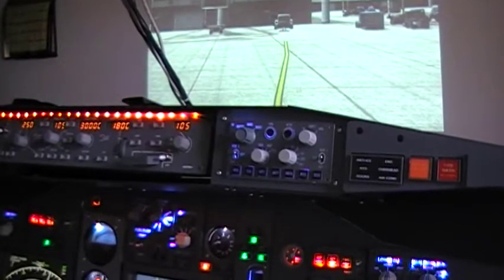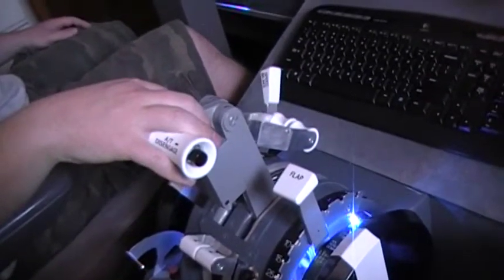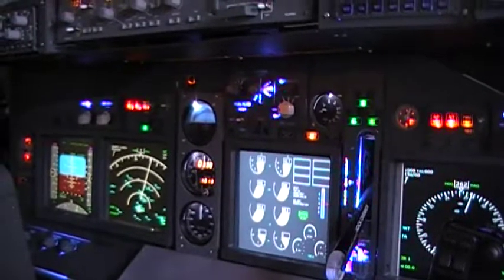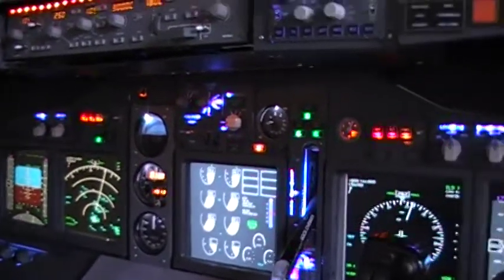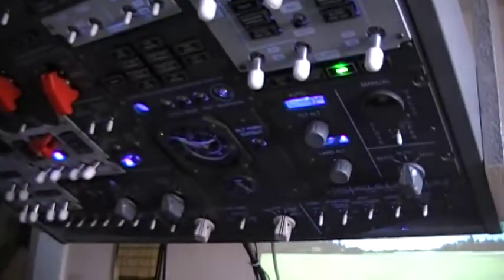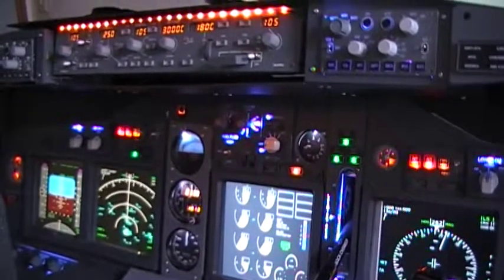So we're going to go ahead and taxi out right now. Our radios are set and away we go out to taxi. We're clear on the right and the left — so right now we're taxiing. Just turn the taxi light on for now. What we're going to do is kill the video right here, and when we get down ready to take off at the end of the runway, we'll start part number two.